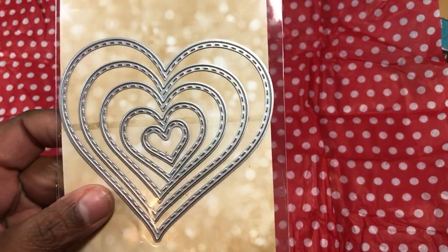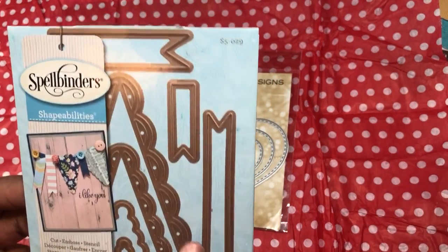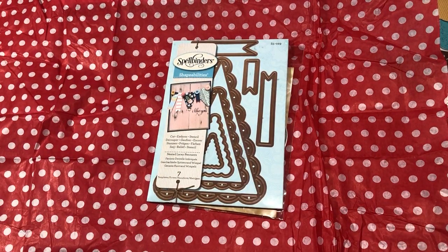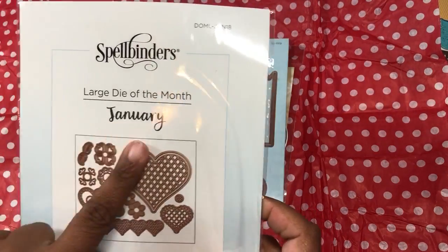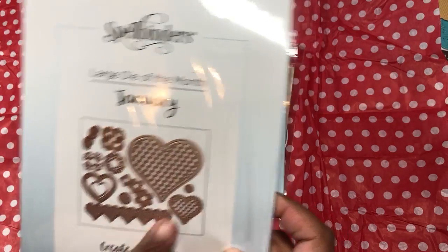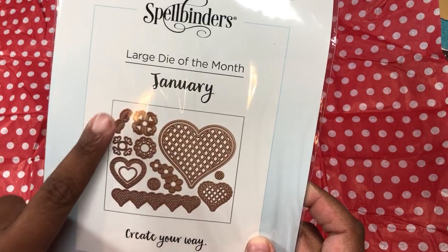I always use dies, so I used this set of hearts. I used a banner out of this Spellbinders here. Then I used this large die set from Spellbinders in the club — I'm in a large die club, actually it's a combo, so I get the large die and a small die. I showed this in a haul. I used this flower piece here, the leaf, and this flower — so I used a lot of pieces out of here. Those are the three dies I used.